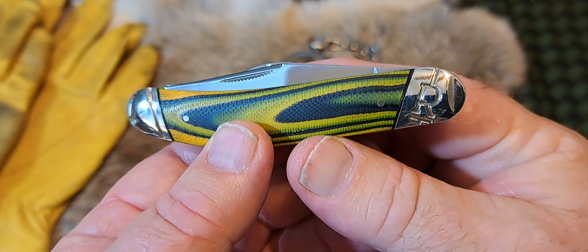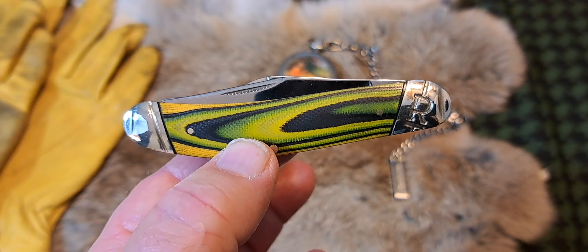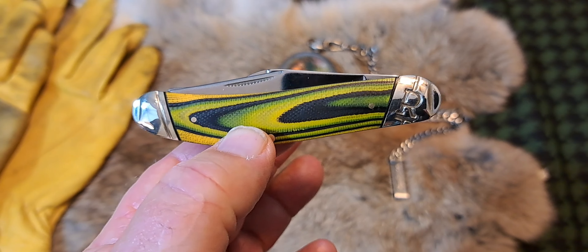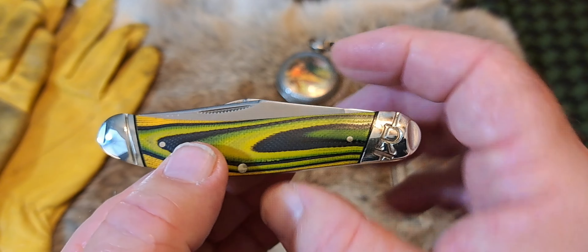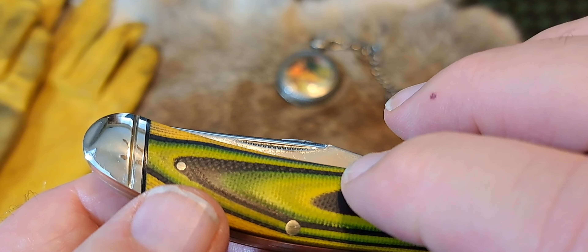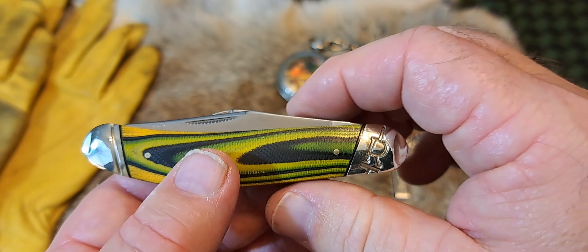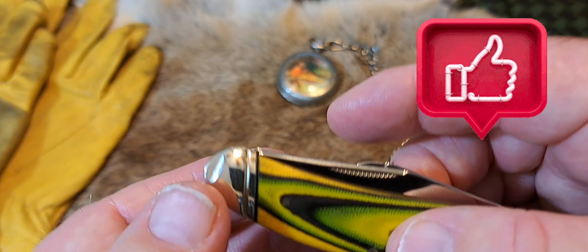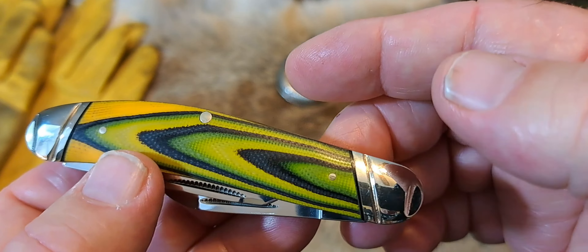It's a sow belly with very attractive G10 scales. The knife is three and three-quarter inches long — I think that's about the perfect EDC size for me, not too heavy. It has G10 scales, brass pins, brass liners, and a black liner underneath the G10. The Rough Rider logo is there, and you have both pinched and threaded bolsters — very attractive knife.